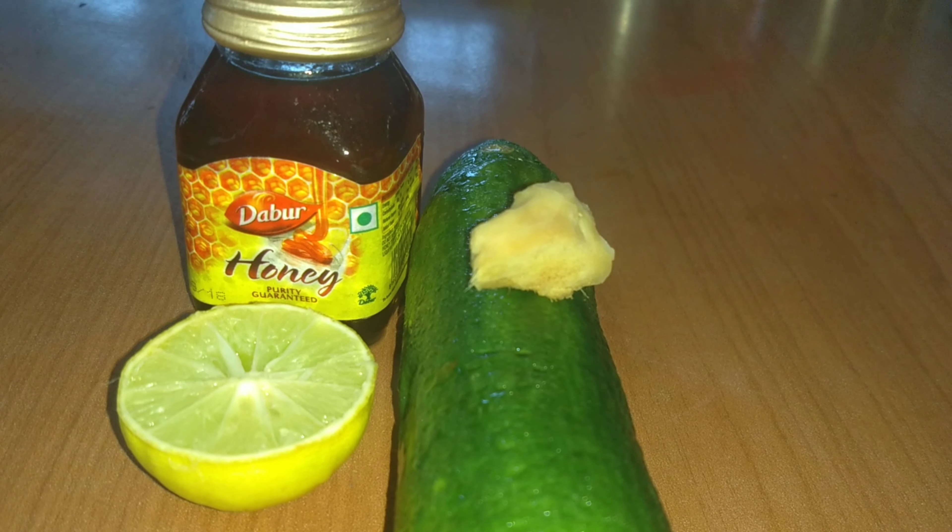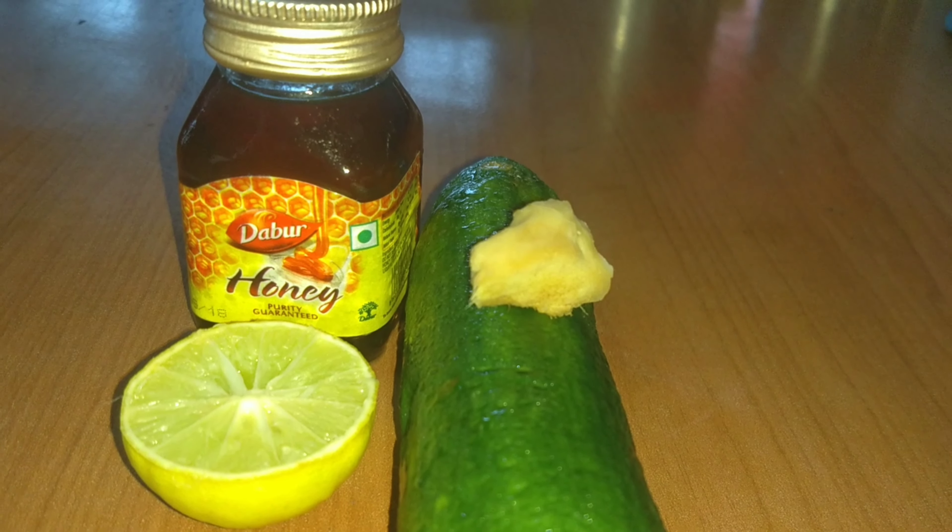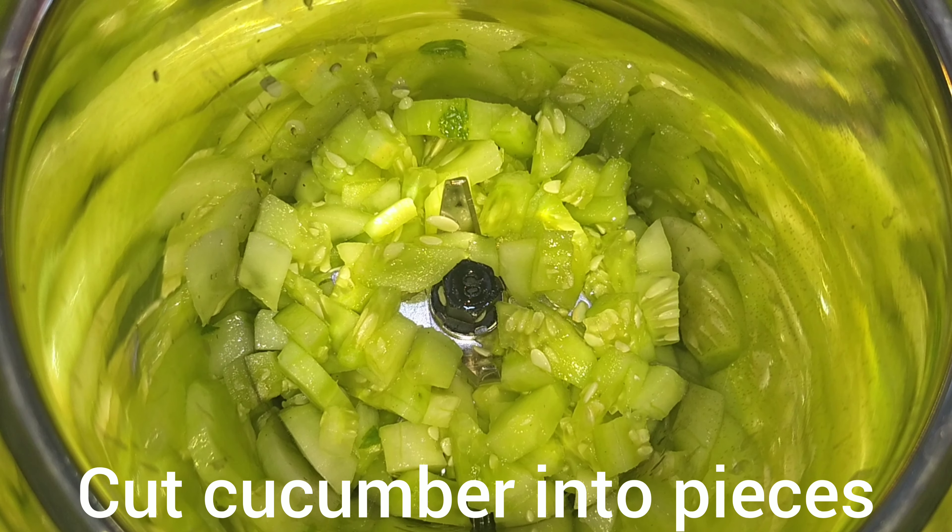The ingredients are: cucumber, ginger, half a lemon, and 1 teaspoon of honey. Let's mix the cucumber and mix it up.